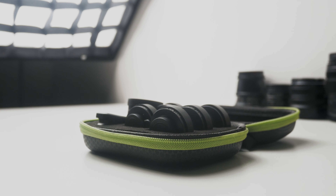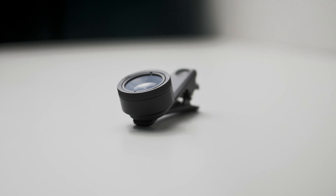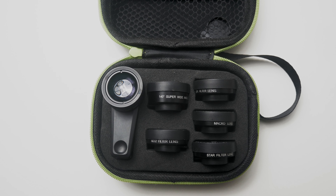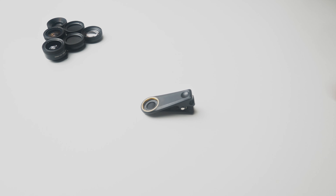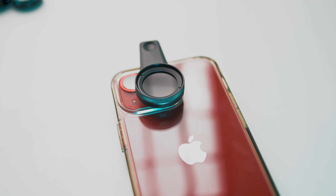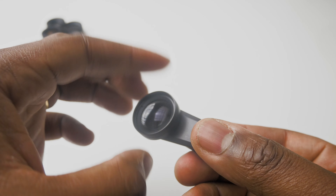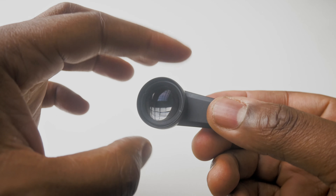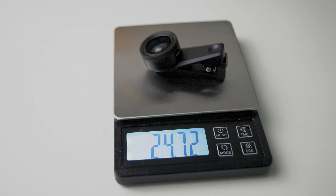So let's talk build quality. It was $25, so I wasn't expecting anything amazing, but it's good to be surprised every once in a while. The lenses feel well made — they're all metal, as I would expect. The clip is made out of plastic, but it's good quality plastic, so it doesn't feel flimsy. It actually has a steady grip on your phone, and screwing the lenses onto the clip is pretty easy — the threads are well done.